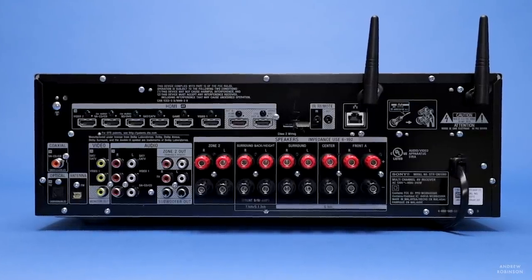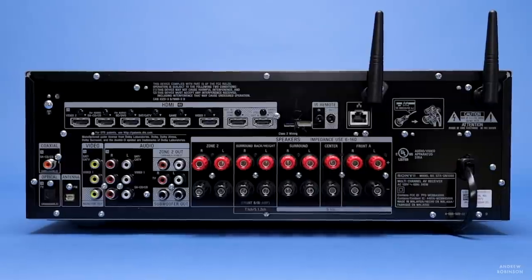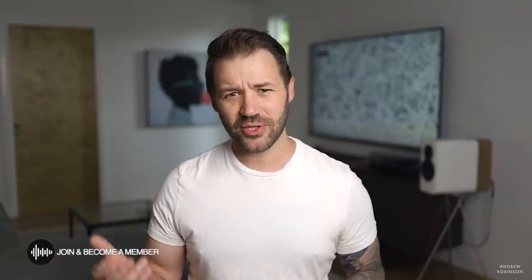For those who may be concerned — the HDMI monitor outputs are independent. All HDMI inputs are 4K enabled and allow for pass-through of 4K60 at 4:4:4. There's no 8K or higher functionality here, but in 2020, 4K and 4K60 is still plenty good.